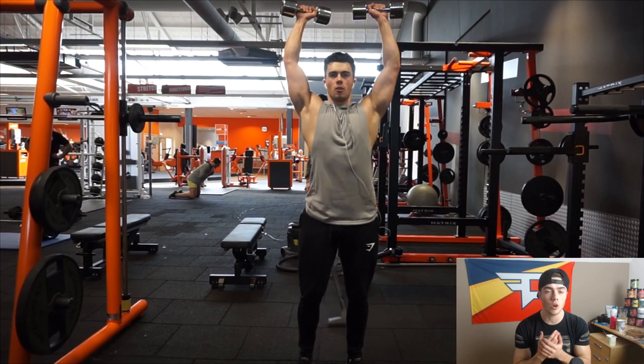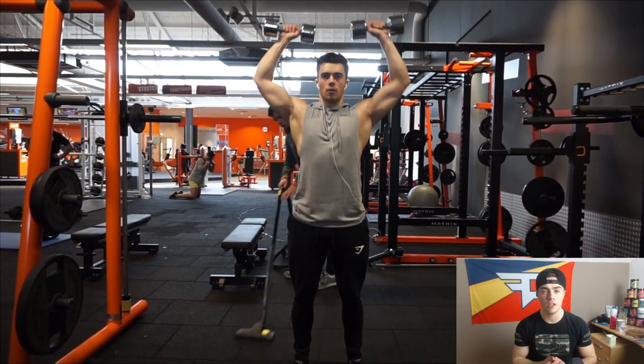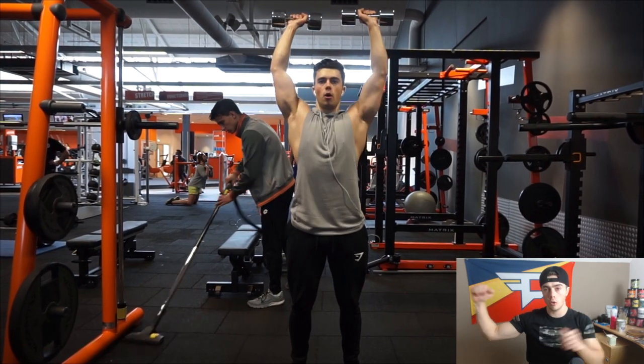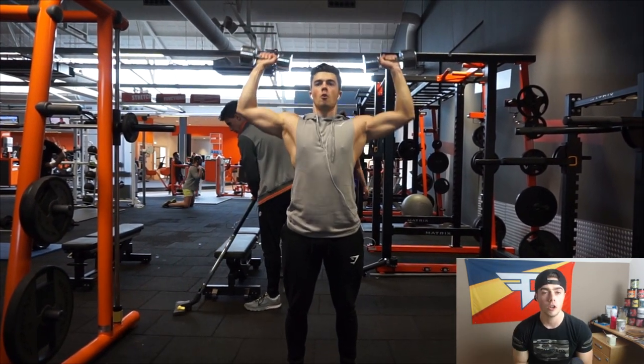By the way, every exercise in this triset is eight repetitions. Then we move on to some shoulder presses — standing ones. Very simple, very easy. Just standing up. Make sure you don't go too low; keeping the tension on the shoulder the whole time.